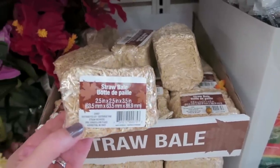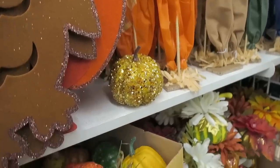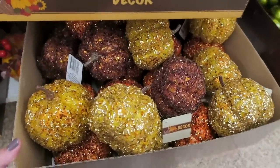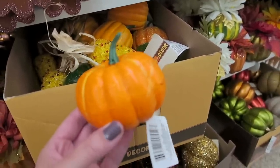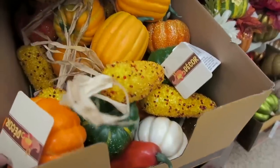They also have some of these little bales of straw here. They have lots of different pumpkins here. I think these sparkly ones are probably my favorite ones. Last year I bought a bunch of these little pumpkins and then I just painted them white. So if you're looking for white pumpkins, you can always grab some of these little cheap ones at the Dollar Tree and then paint them white.